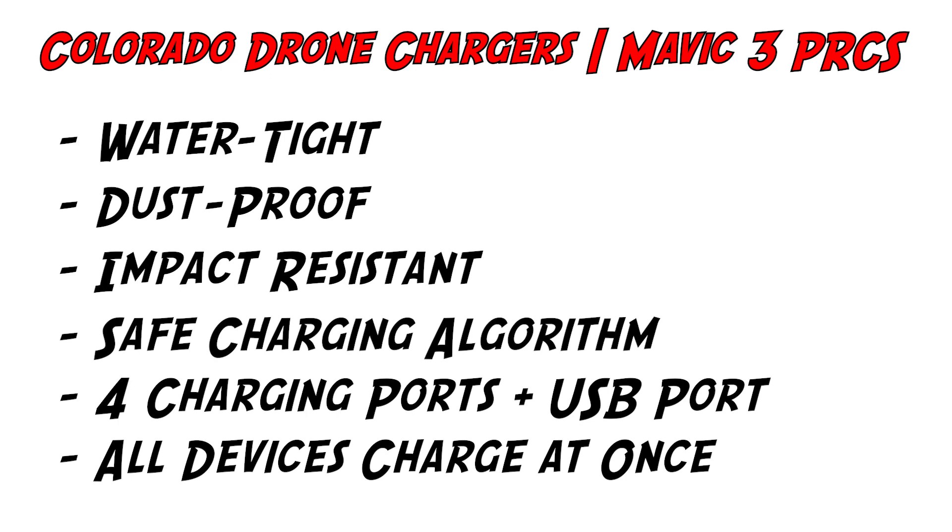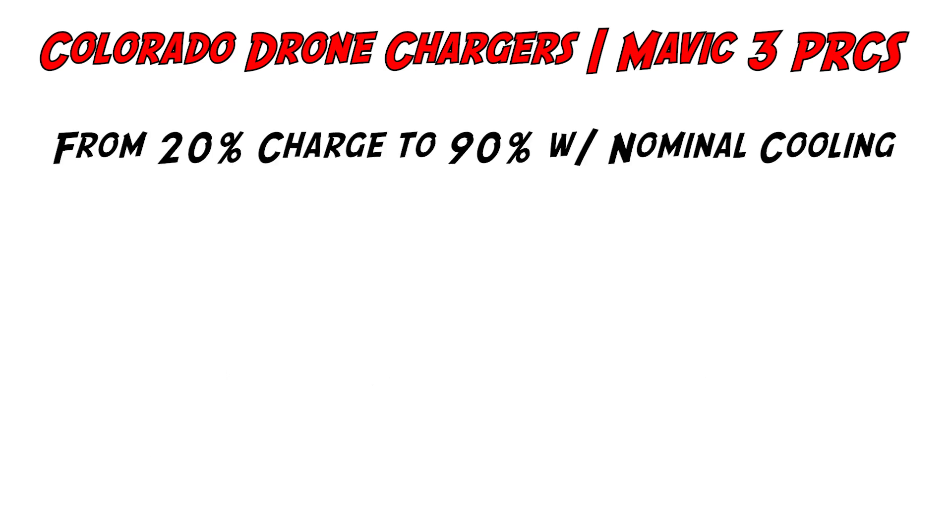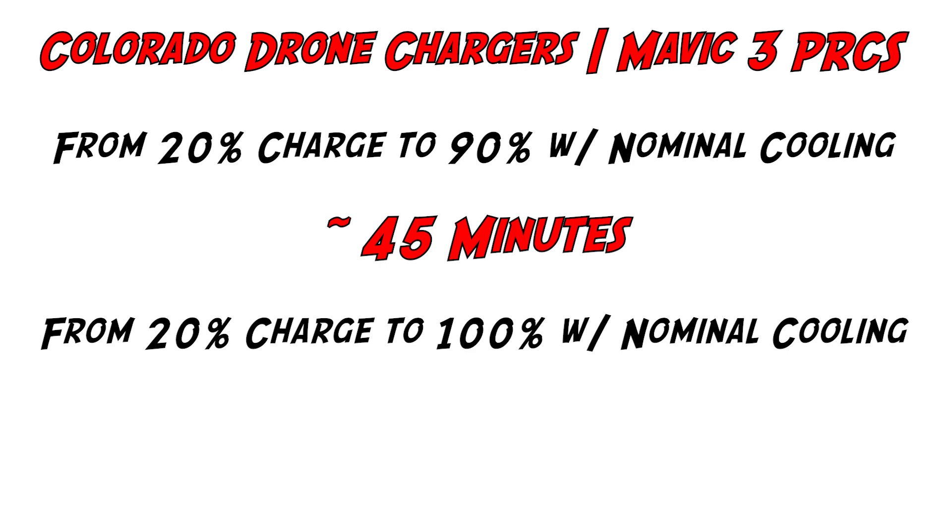What's really impressive and a huge time saver is the average charging times CDC says their case can achieve. From 20 to 90 percent, this case can charge your batteries in 45 minutes. From 20 to 100 percent, it's closer to 60 minutes. The case comes in black, orange, and tan. Another really attractive thing about Colorado Drone Chargers is a lifetime warranty — no questions asked. If there are any problems with this case, you'll get a replacement. Colorado Drone Chargers is really changing the game not just with their product but with their after-sale service.